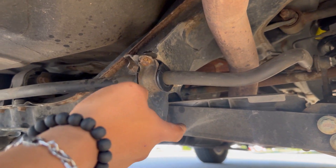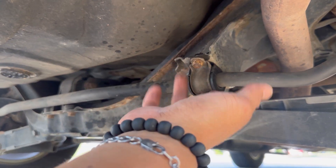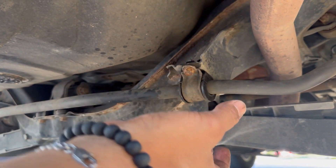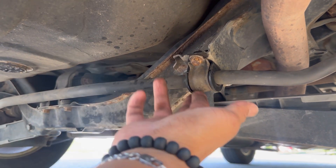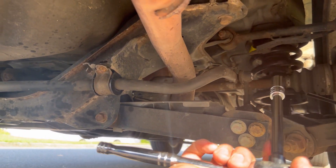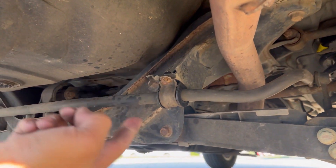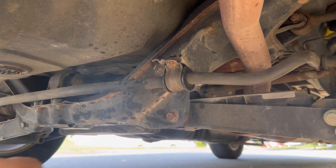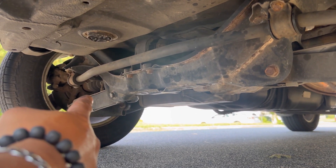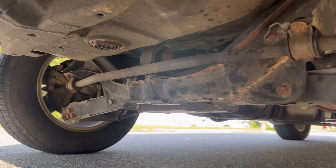The sway bar link still looks okay. I'm pretty certain it's coming from this side right here — it has that slapping noise when you're running over speed bumps or just uneven roads, and it's not coming from the struts. There's just two 12-millimeter bolts — pull it out, put the new one in — and same for that side right here. I'm gonna do this side too, then take it for a test drive.